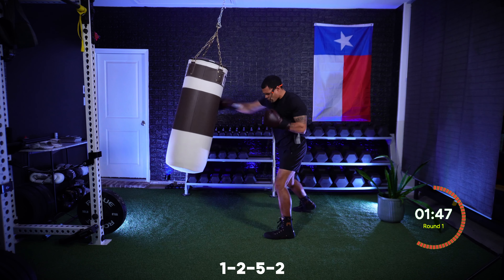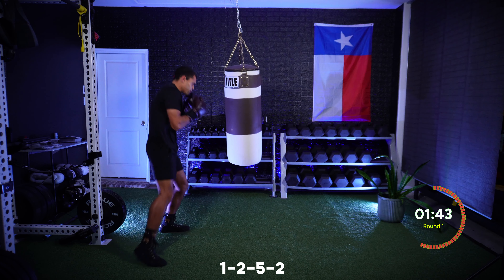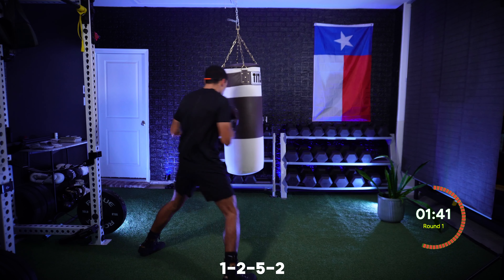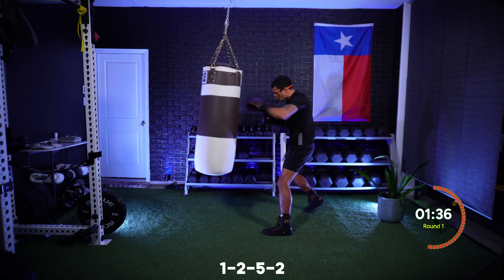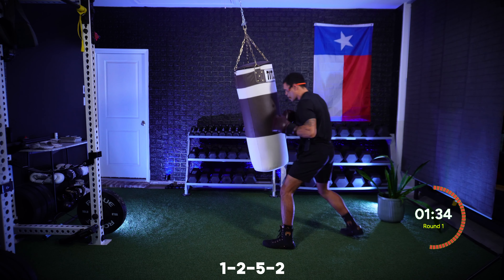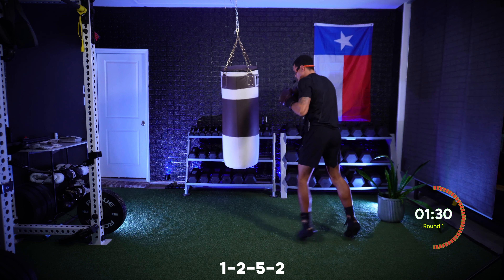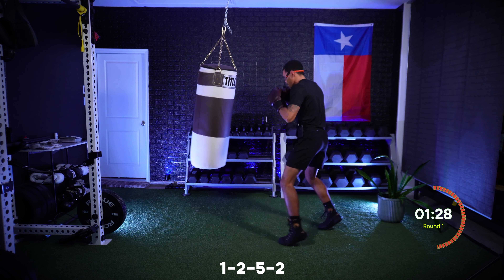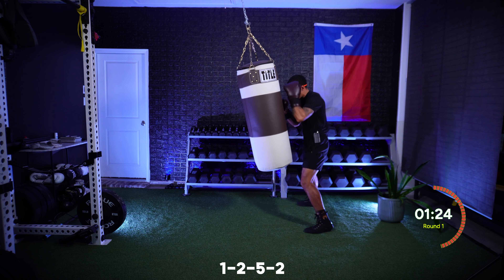One, two, five, two — and move. You can incorporate some movement in between. You can do that combination and step to your right, step to your left, or shuffle in between. Just focusing on smooth technique. Ten more seconds on this combination, and then I want straight punches, nice and light.